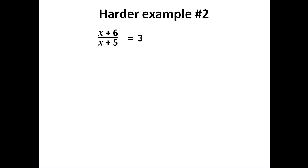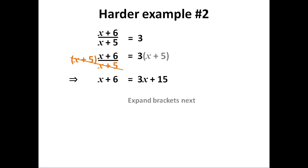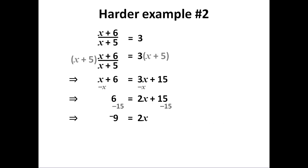A slightly harder one, but we do exactly the same thing. I need to multiply through by (x + 5) as a whole — all of both sides — so I write it in brackets. All of both sides are multiplied by (x + 5). This cancels out on the left to leave me (x + 6), and I expand the brackets on the right. Then I group my number terms and my unknown terms on opposite sides, and divide through.